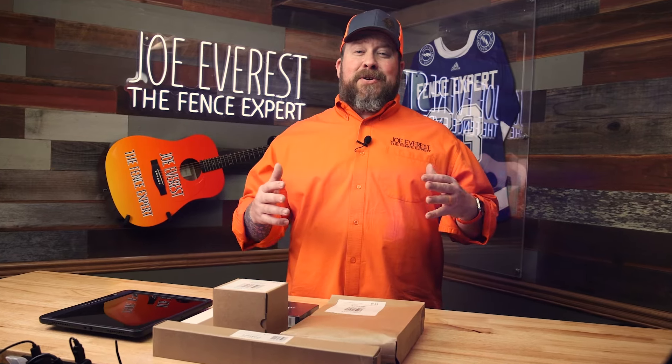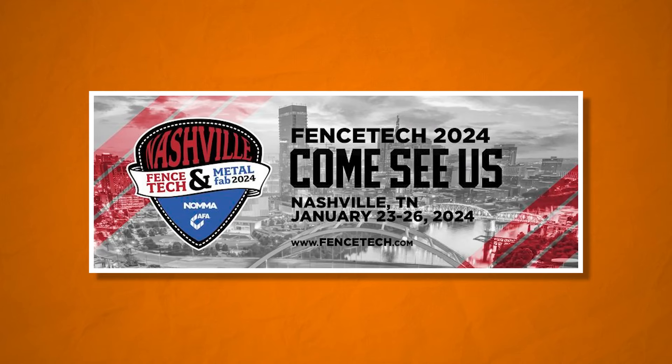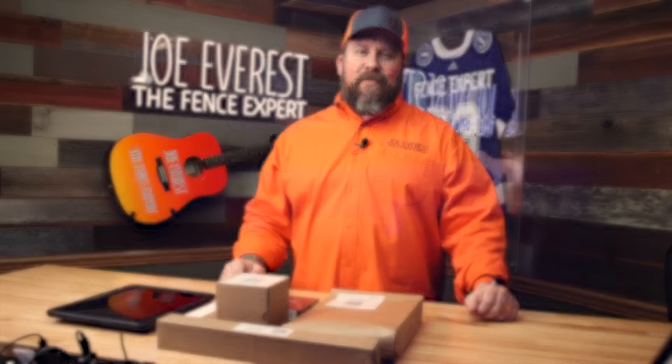What is up everybody? Joe Everest, The Fence Expert. If you're in the fencing industry and you've been to any of the industry events in the last couple of years, whether it's Fence Tech, Fence Show Security Expo, any trade related event, or been on social media anywhere, I'm sure you've heard of Mosier One.